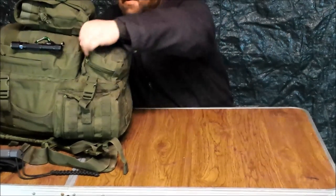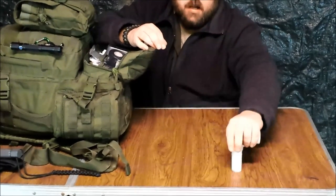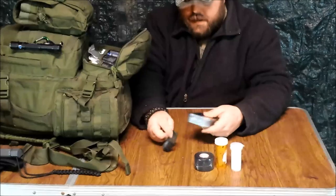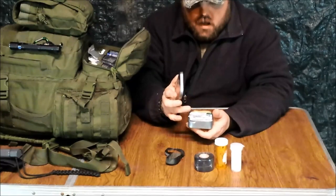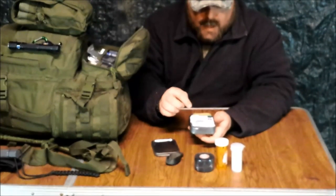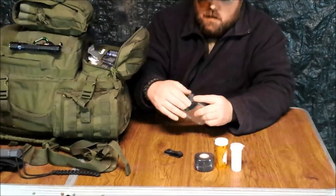Next is the first aid pouch — there's quite a bit in here. Loose items include a container of cotton balls, a sewing and suture kit, and a roll of athletic tape. In a tin I have a bunch of painkillers, allergy relief, triple antibiotic ointment, sting relief, burn cream, band-aids, gauze pads — just your basic first aid kit.